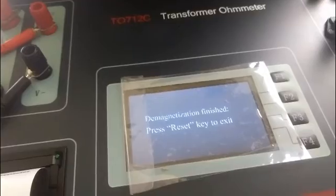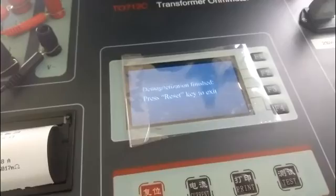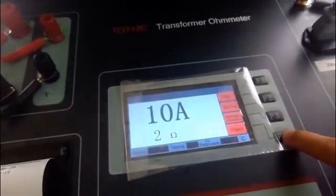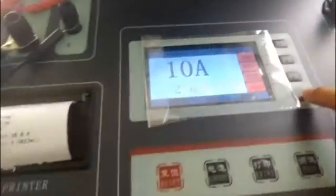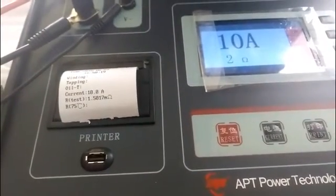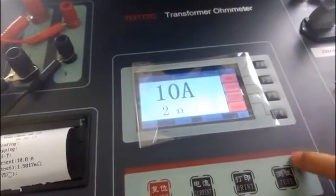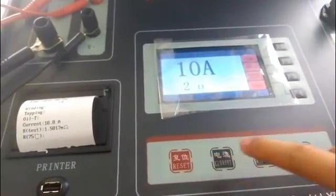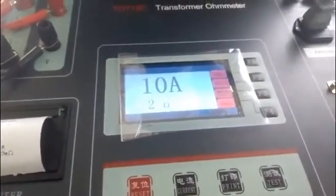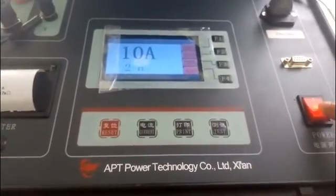After the demagnetization is finished, press the reset key to exit. The last function is the export function — insert a USB drive into the USB interface to export the test data. Press the reset key to cut off the power output. Finally, switch off the power supply.